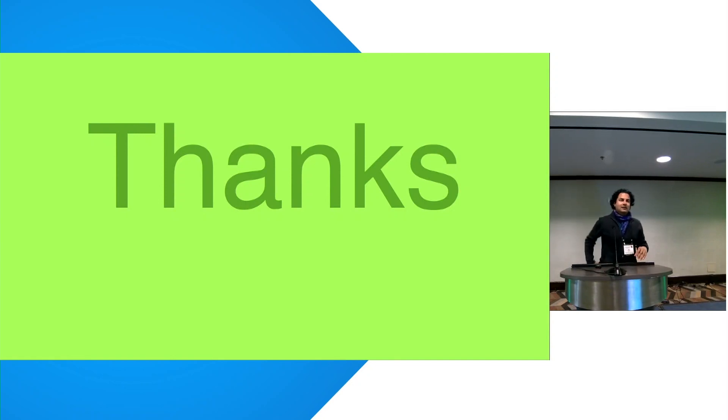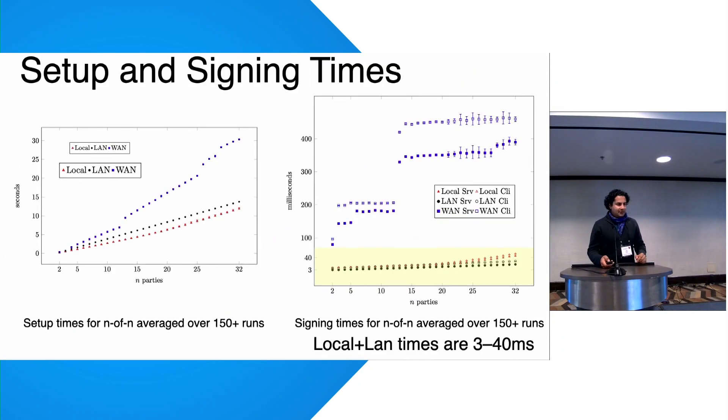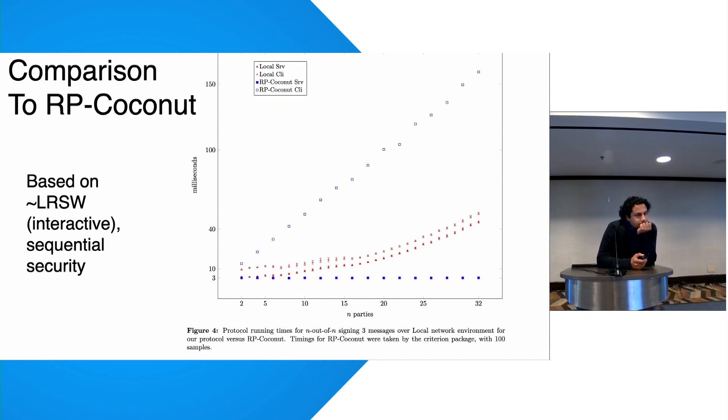Q: Great talk. On the BBS versus RP Coconut comparison graph, it looks like RP Coconut client cost is a linear trend, whereas your scheme may be super-linear — is there a number of parties where your scheme becomes more efficient? A: The RP Coconut client has to accumulate a lot of information from servers and perform many pairing operations, whereas our client only needs one pairing operation to verify the equation, and our servers also do just one pairing operation — that's where the savings comes from.